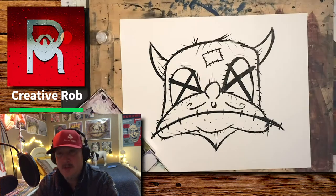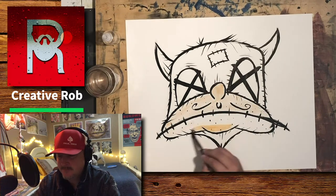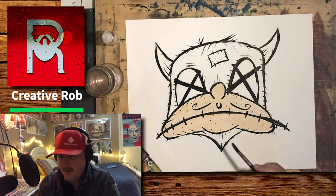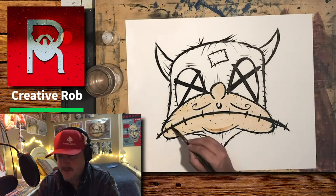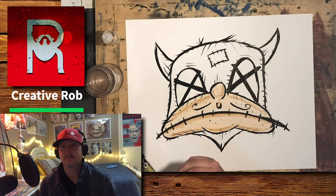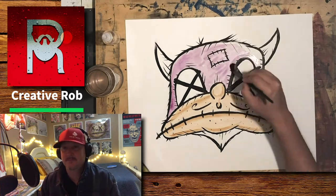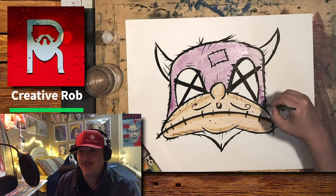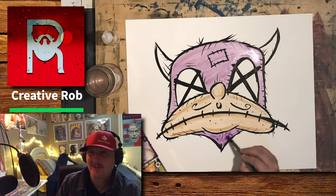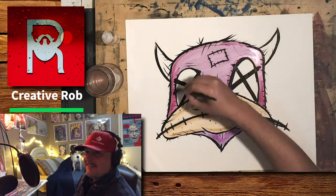Now we're moving on to the watercolor. This is one of my favorite parts — just adding in some color. I start with a light wash and start adding in some shadows. He's trying to get under the blanket.